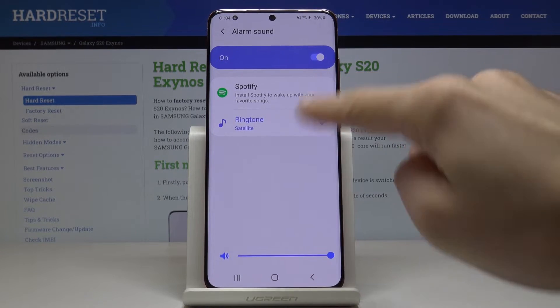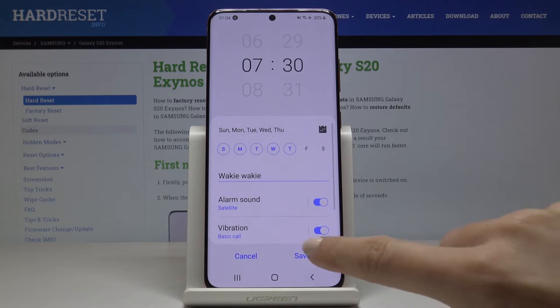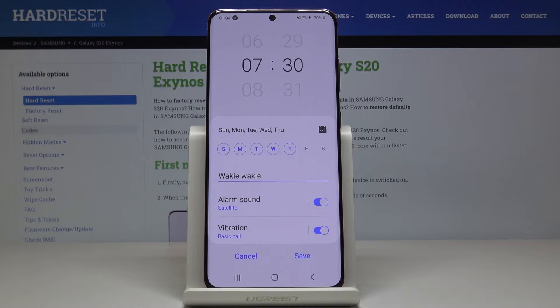As you can see, the alarm sound has been changed. You can also pick something from your Spotify account if you want to and if you've got it connected with your Samsung Galaxy S20.